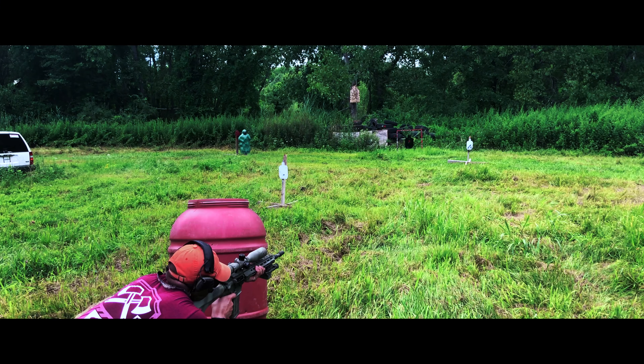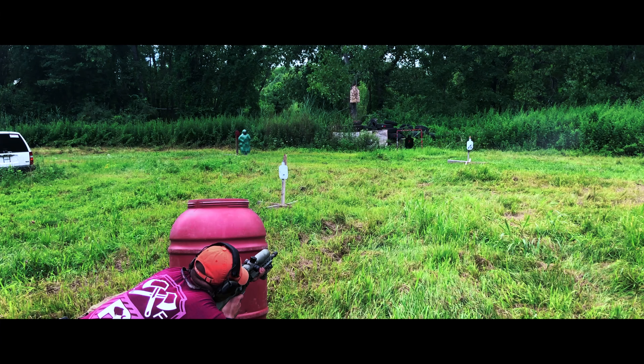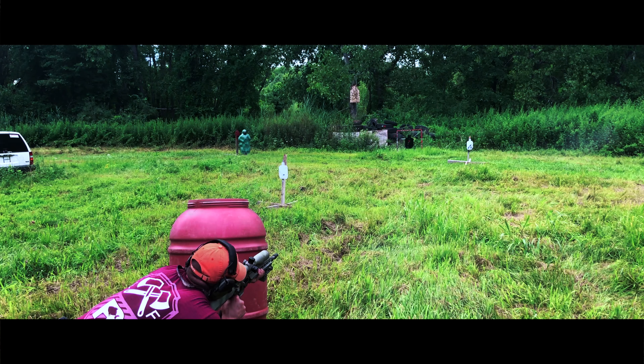What's up guys, Bill here with Mad Max. Today we are going over the final chapter of the long-awaited SPR project build — the Mark 12 Mod 2.